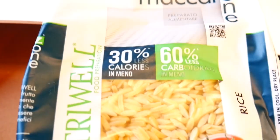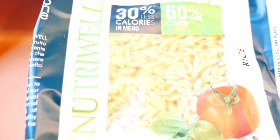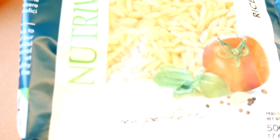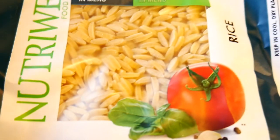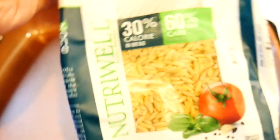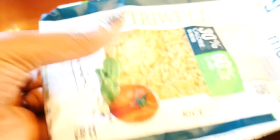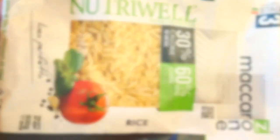I'm also showing you here what the Nutri-Oil rice is. This is a low-carb, low-calorie rice and it's very good. I do have a review of some additional low-carb and low-calorie pastas — I'll leave those reviews in the links below. It tasted just like regular pasta and you make it the same way as regular pasta, just follow the directions on the back of the package.